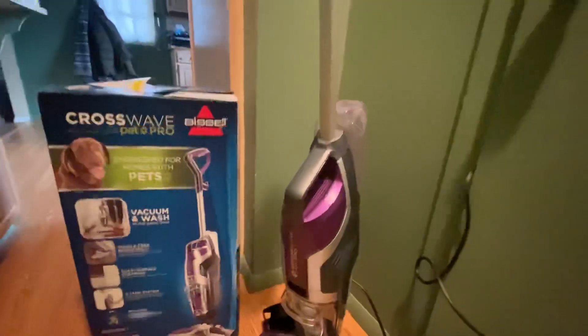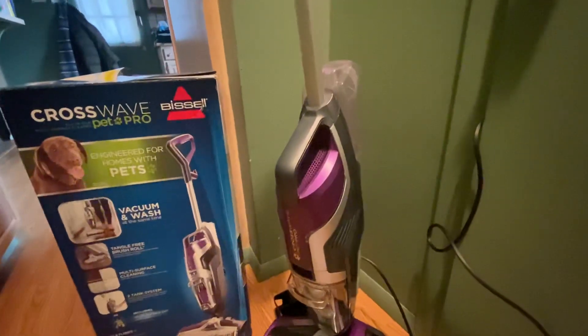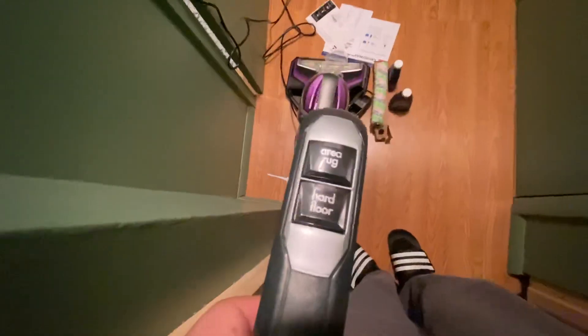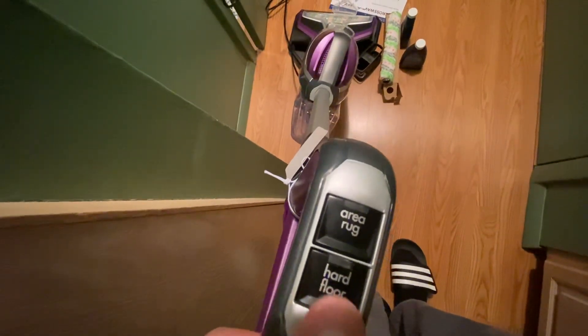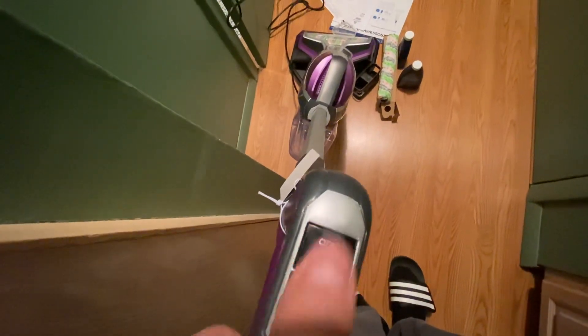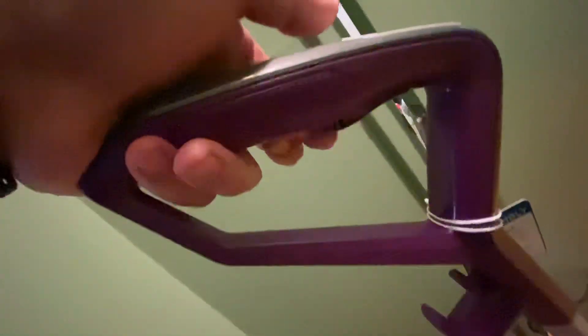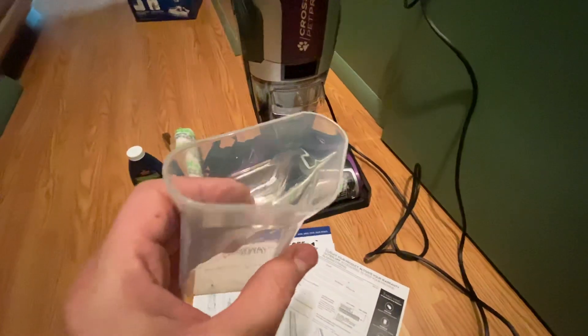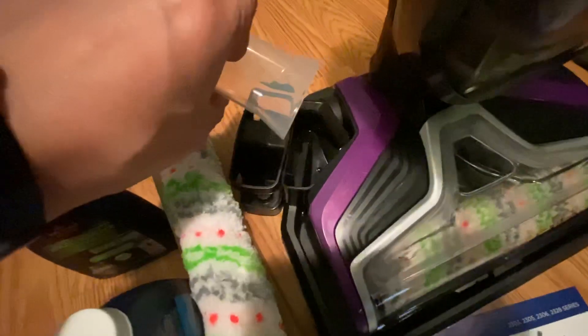When it arrives the handle isn't attached — it slides right in and clicks. The handle has an area rug button and a hard floor button depending on what floor you're doing. Pressing either one turns it on. When you want water, you press this trigger here — as you hold it down it doesn't release too much water, and it does take a couple of passes.